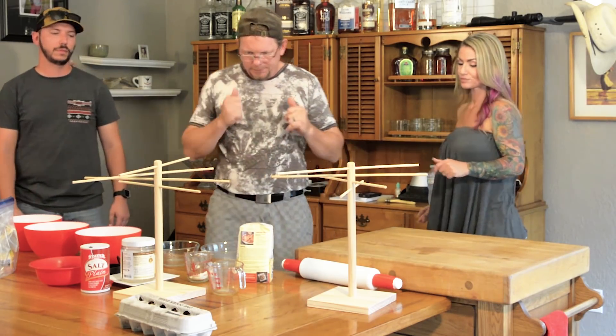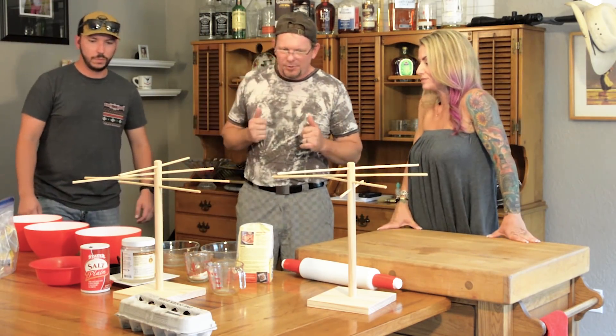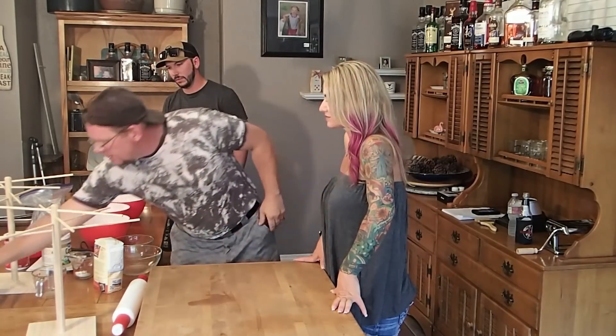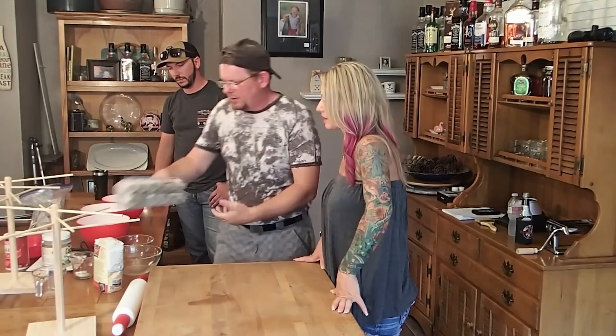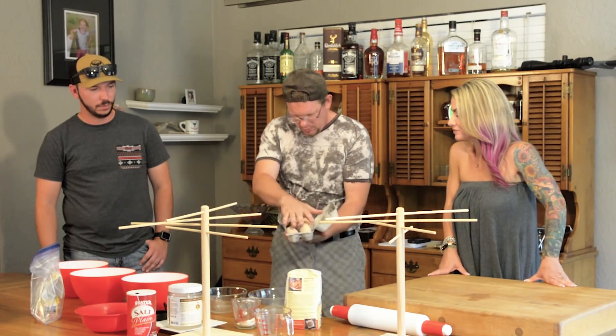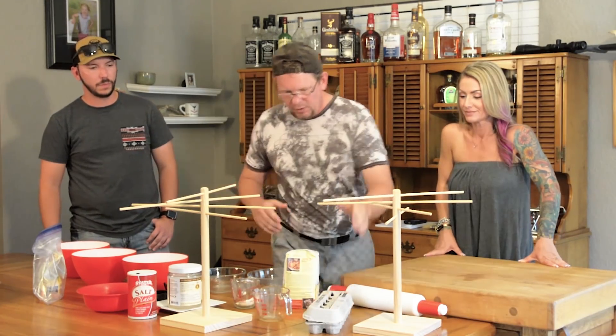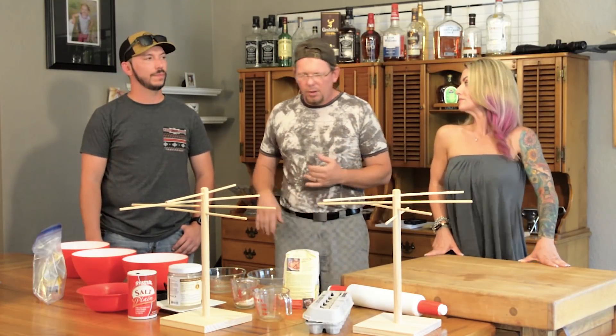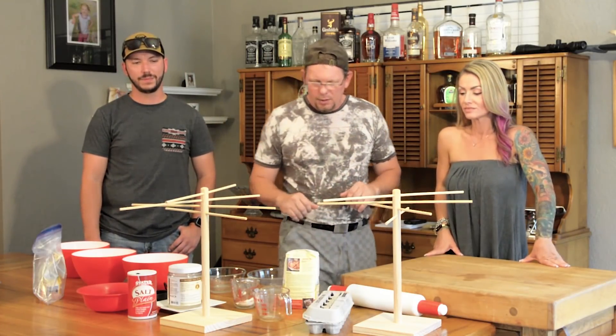Today at the Crab Ranch we're gonna make some pasta — and not just any pasta. We're going to make pasta using Crab Ranch eggs. We feed our chickens all the right stuff — you can see other videos about that. No GMO, no corn, no soy. They free range.